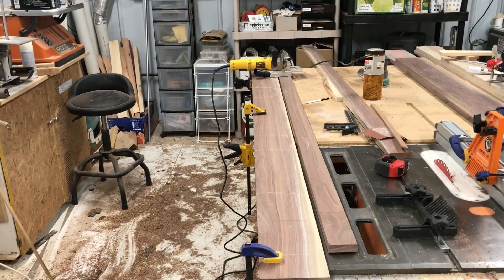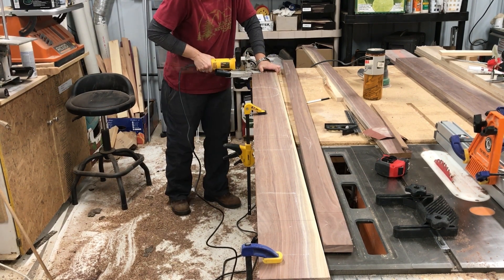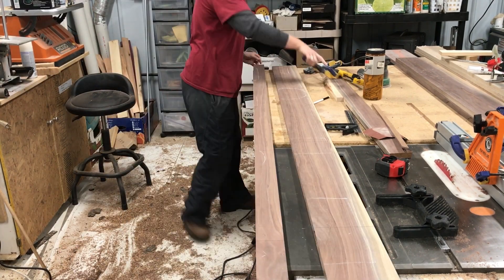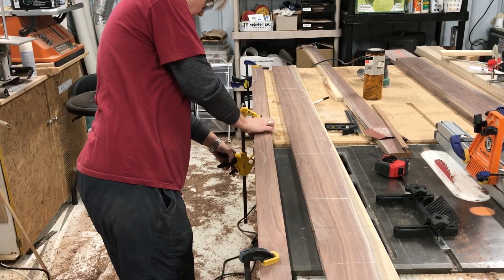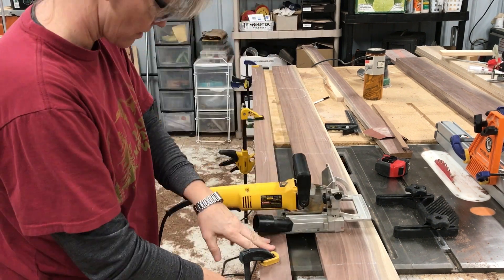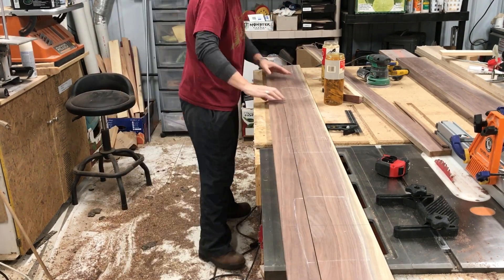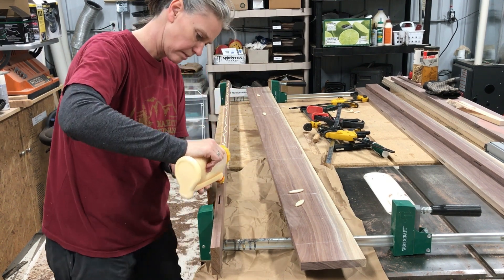I haven't used a biscuit joiner in what feels like forever, but since I was going to edge-glue a long piece I decided to add a little extra strength. It also helps with alignment, and I was able to get a really good color match on this glue-up. I always dry-fit everything first — I'm just using Titebond II wood glue here.